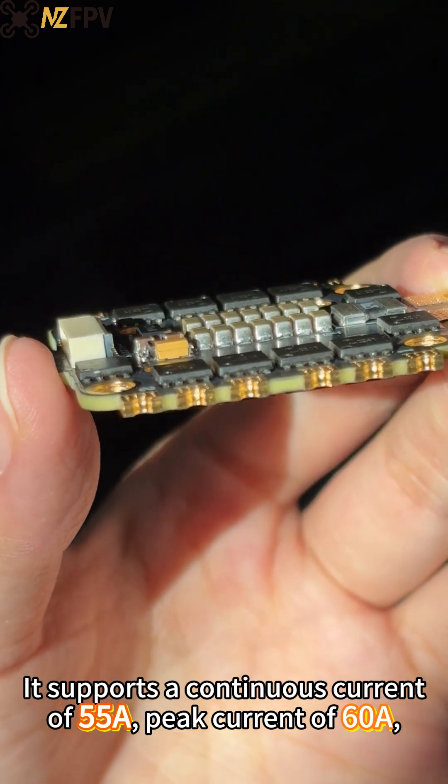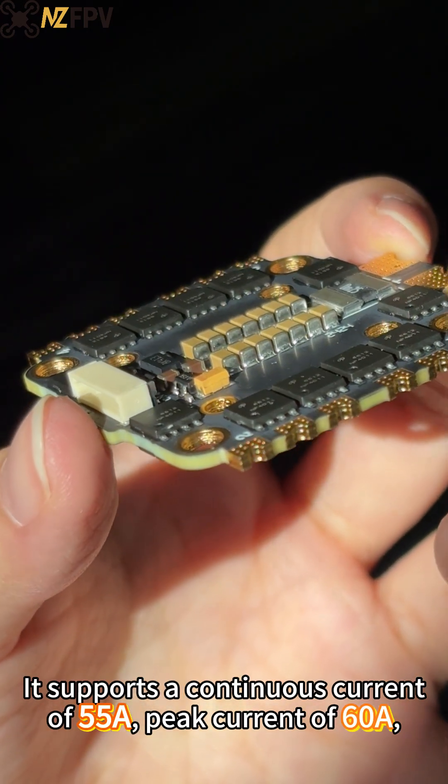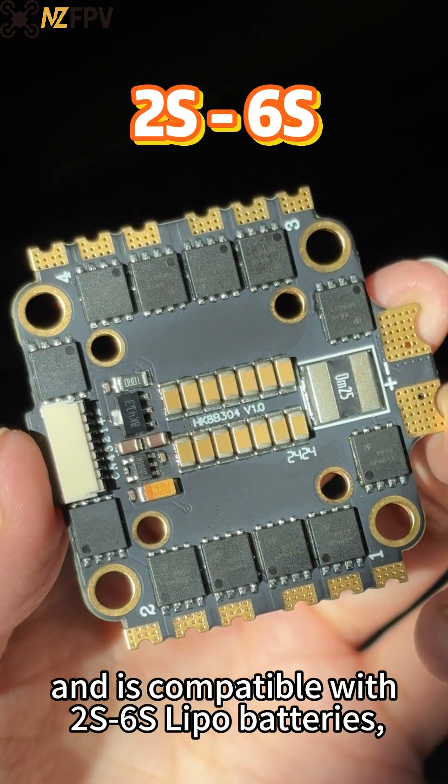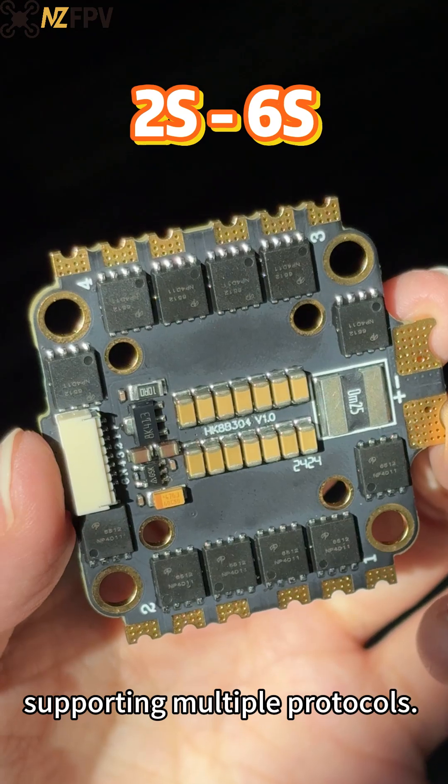It supports a continuous current of Wushui, peak current of Wushui, and is compatible with RS.0 as LiPo batteries, supporting multiple protocols.